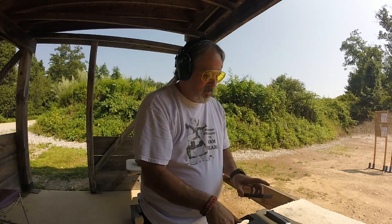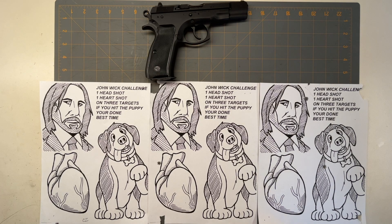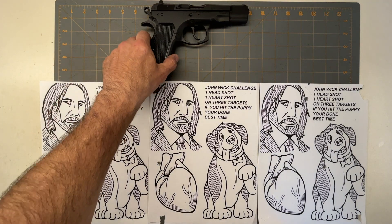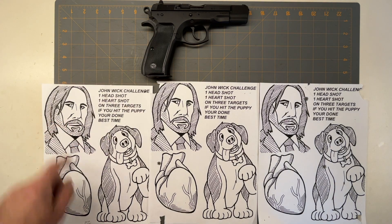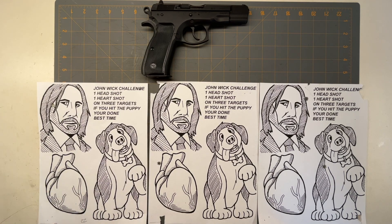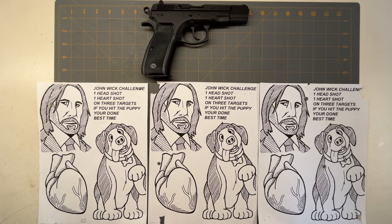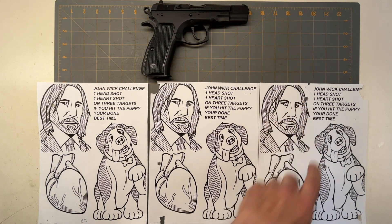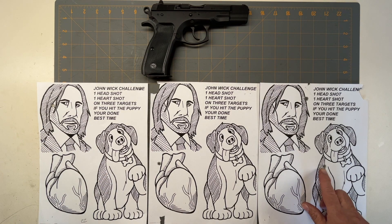That was 13 seconds. I tried my John Wick challenge with the new CZ-75 at 7 yards. I got him in that one, missed the heart, almost got the heart there, got him in the head, and then got his hair. That's definitely a kill shot — take out his hair — but unfortunately I hit the puppy when going for the heart.